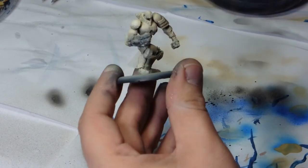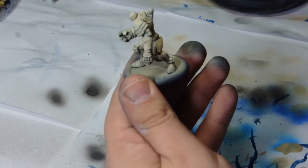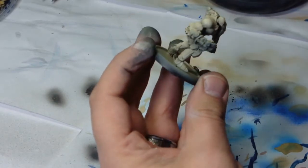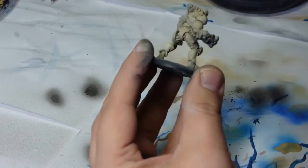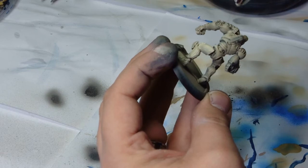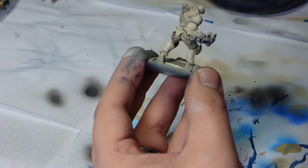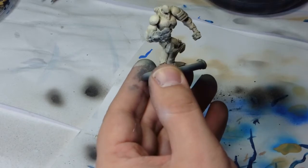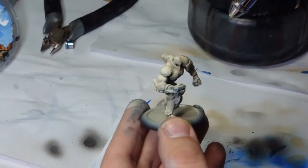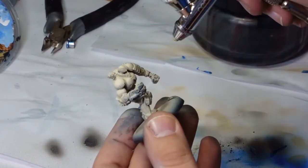Now I've got the base colour down, onto the first highlights, which was a 50-50 shade of Bone and white. Again, keeping towards the higher areas more so than with the other colours, just to keep the highlights looking natural. We don't want to spread it too far through the lower regions.